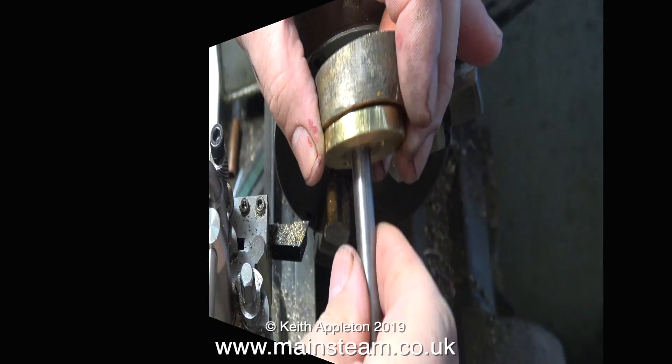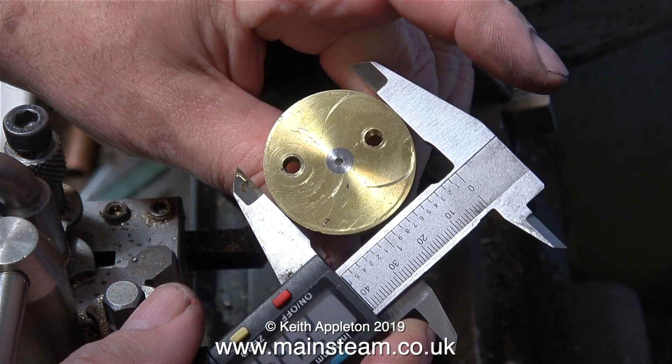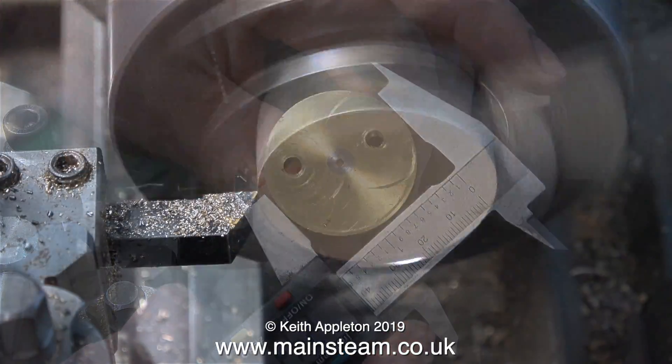Once the bandsaw had done its stuff, I ended up with a very uneven piece of brass bar. So I set my digital caliper to the diameter of the original crank web, and off we go — it's lathe time.